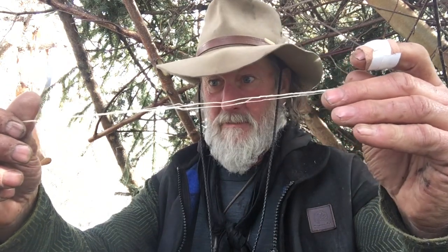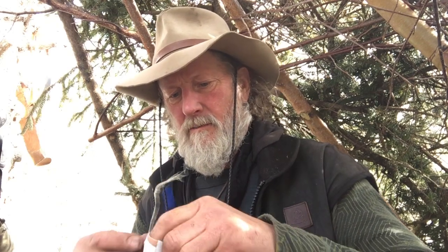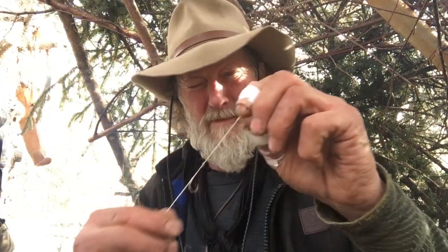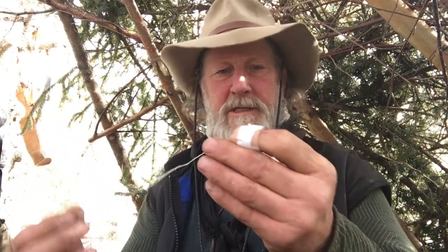What I'm going to do is use what's called reverse twist. Sinew has its own kind of adhesive in it, but it doesn't really work unless you get it moist. I start with all these little pieces like that going out, then run it through my mouth to get it moist. You can get all those pieces to lay down, and when it twists together it stays together and doesn't fray.